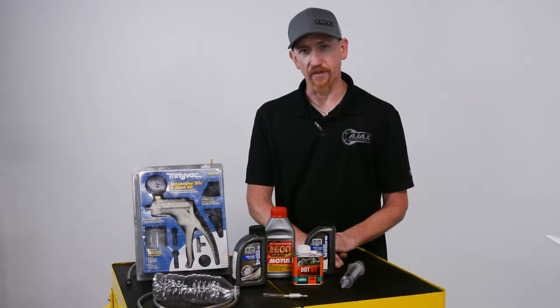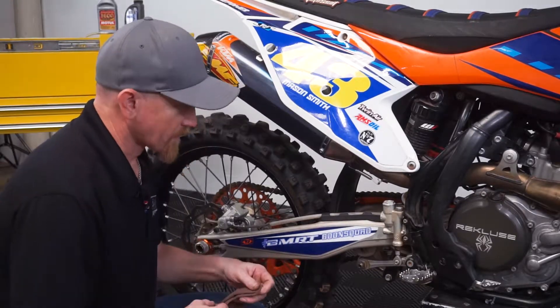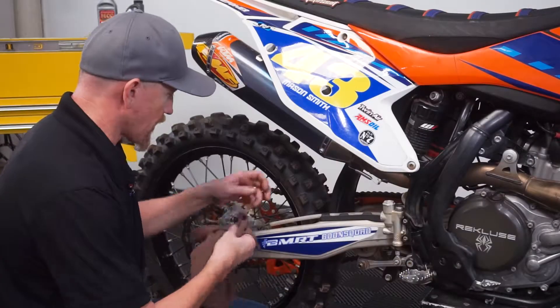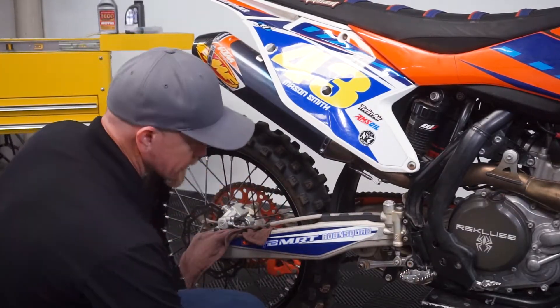Before tackling the task of flushing or bleeding your brakes, make sure you have plenty of the proper brake fluid on hand. We're going to go ahead and flush the rear brakes on this one. Make sure that you don't have any dirt or anything around the cap before you remove it. Take a rag and put it over here just for safety, in case any fluid drips, so it doesn't get on anything.